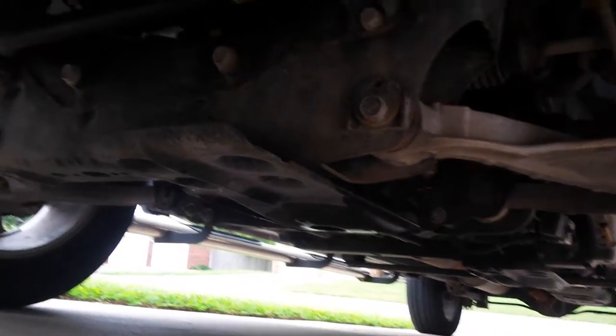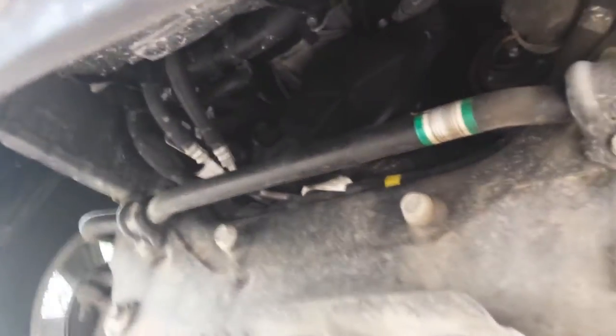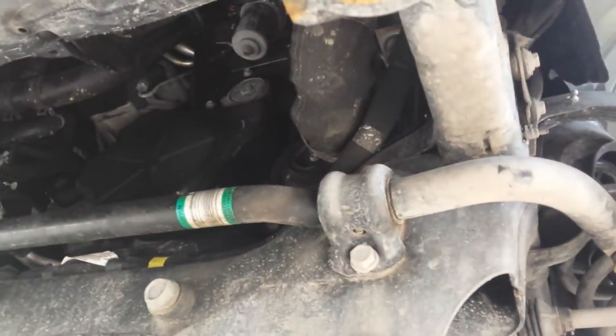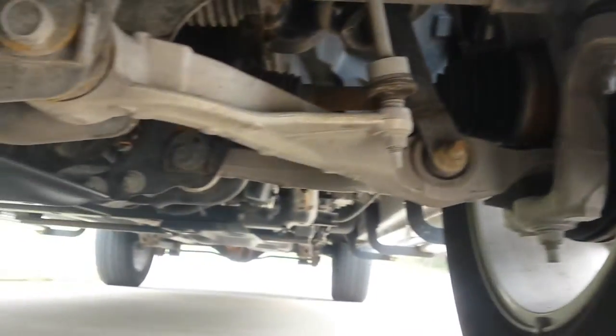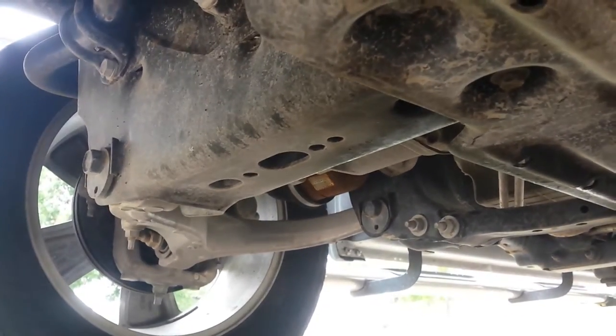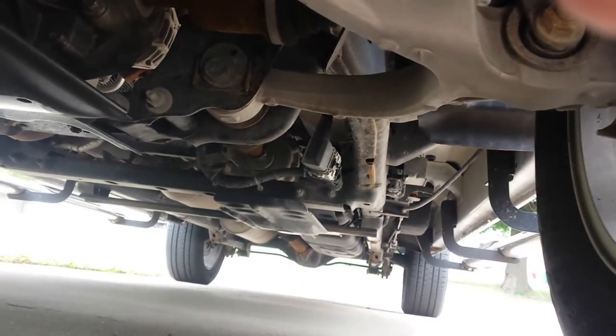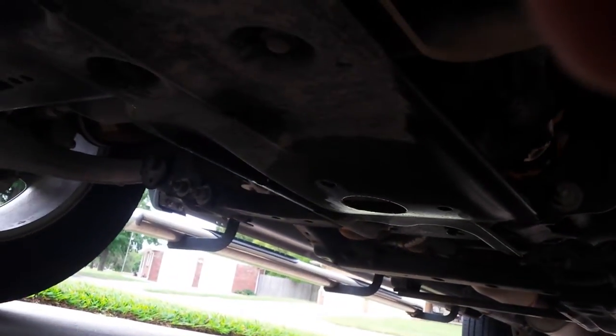I'm going to shoot a video of the undercarriage here for you — a little dirty, but I can't see any signs of anything, maybe a little surface rust here and there, but it still looks good. Like I said, got a great rating.